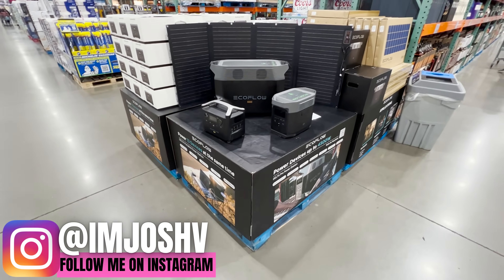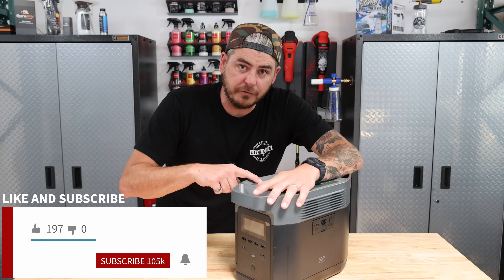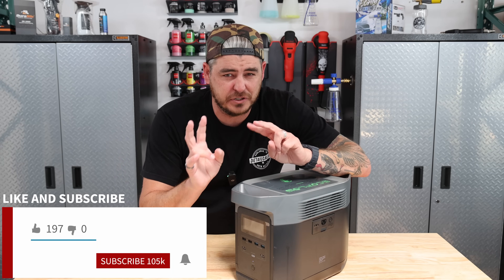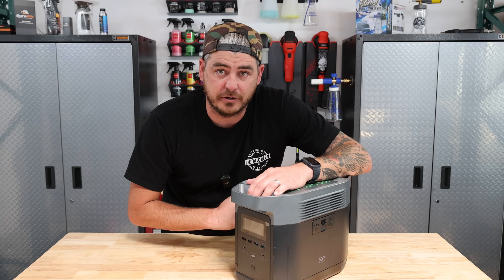A few weeks ago, I was at my local Costco and came across this awesome battery-powered power station. This is the EcoFlow Delta, and they actually have two variations — they have a 1000 and a 1300.